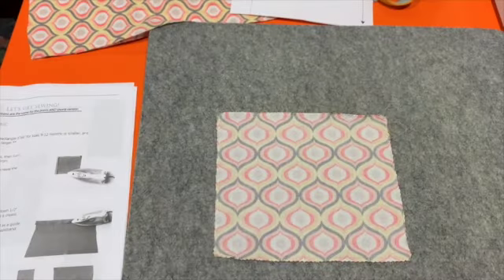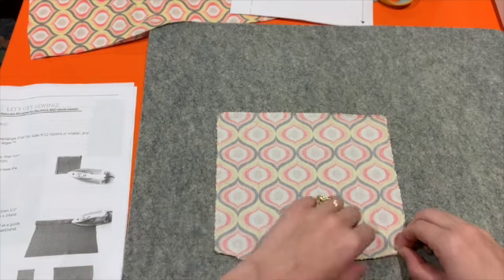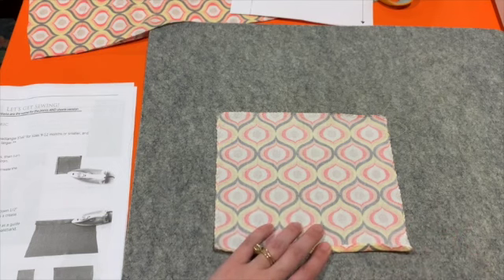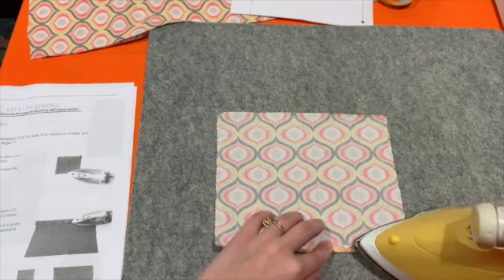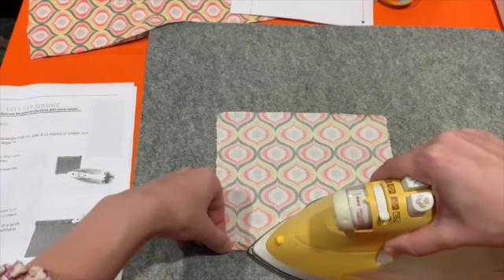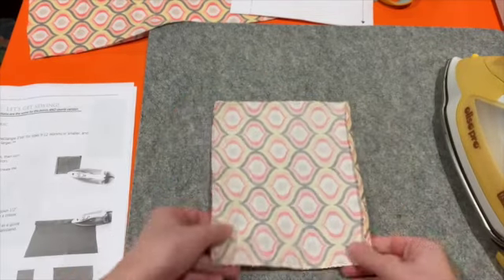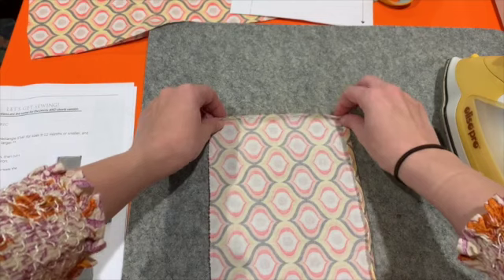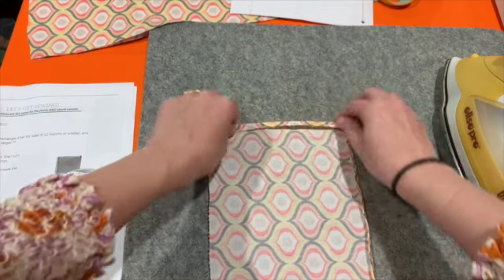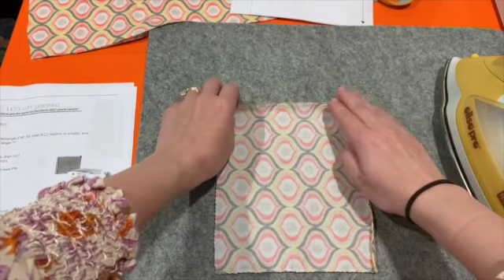Now that I've zigzagged all the way around my square pocket, I'm going to fold up all the edges a quarter of an inch and press them. Notice that I'm pressing with the wrong side facing up — here's my right side of the fabric, which is more vibrant, and this is the wrong side.